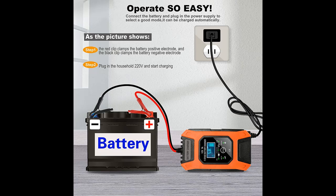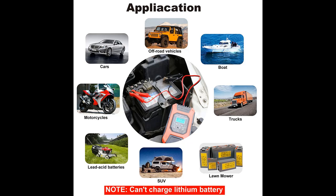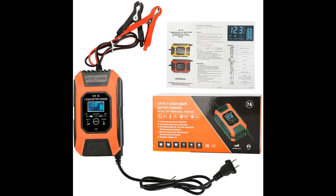Using a backlit LCD display, it clearly and visibly shows charging voltage, current, battery type, charging mode, and the percentage of power remaining. This allows quick and easy use of the trickle charger in the dark or at night.